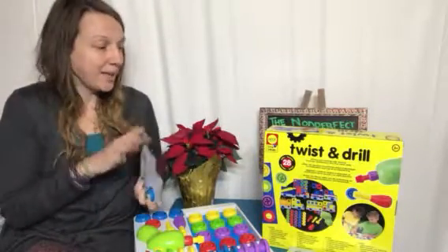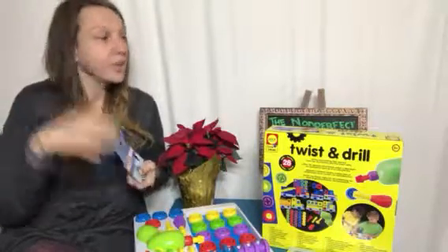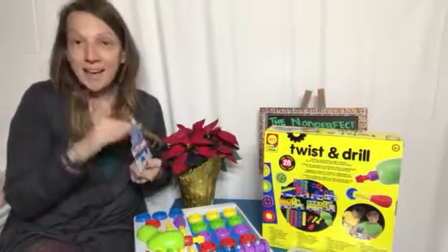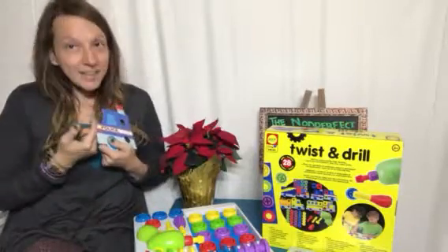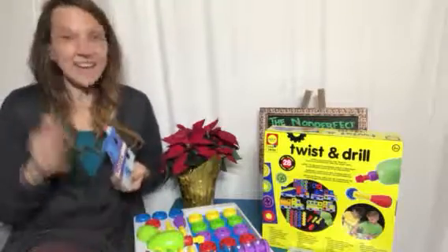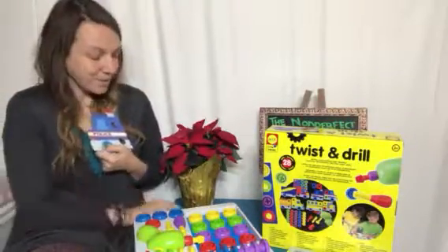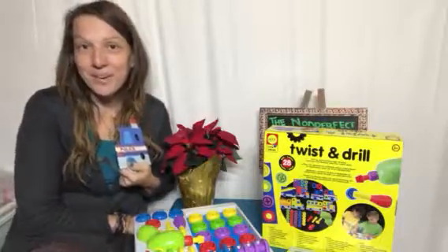Kids are going to have a ton of fun — it's going to be interactive play where you can sit down and get hands-on with your kiddos. Be sure to go check out Alex Toys and their website, then come over to Non-Perfect Parenting, check out my holiday gift guide, get some toy ideas, and your kids are going to have a ton of fun with this. Be sure to go check them out — thank you so much everyone, have a great one!